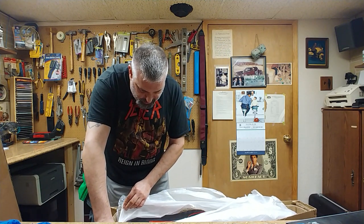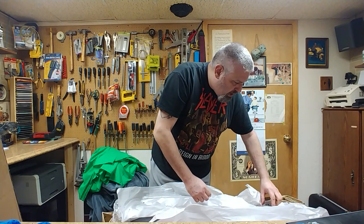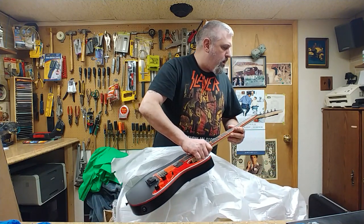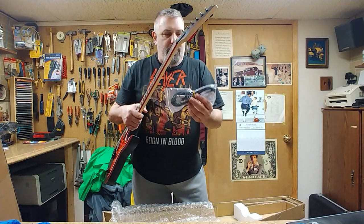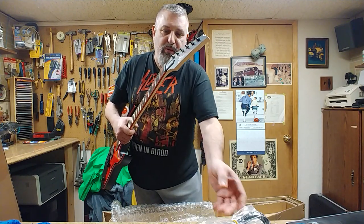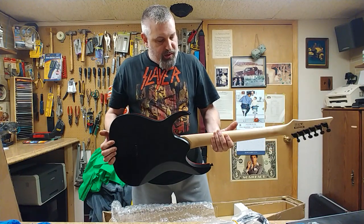All right, so it's got the plastic over the pick guard, it's got the plastic over the pickup still. This is actually quite nice. Oh god, patch cords — do you know how many patch cords I have? I'm going to have to share that with you one of these days. Action height looks like where I would set it to.